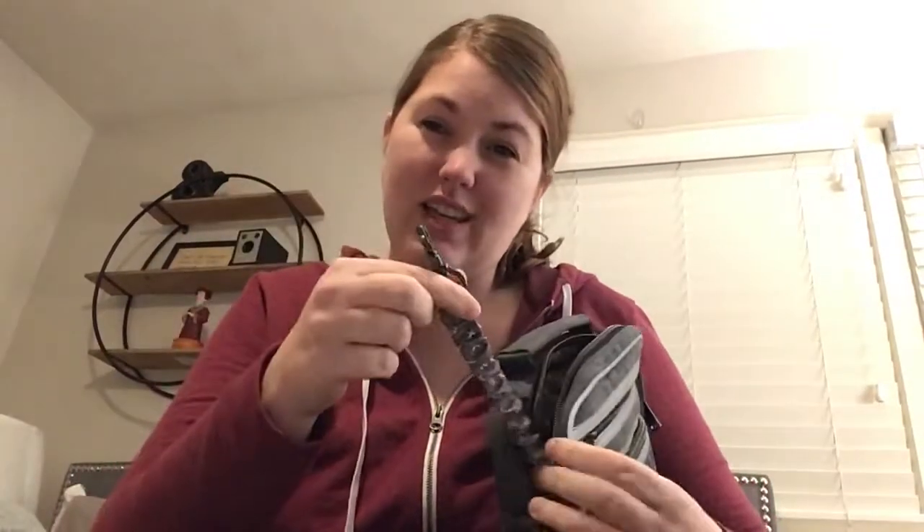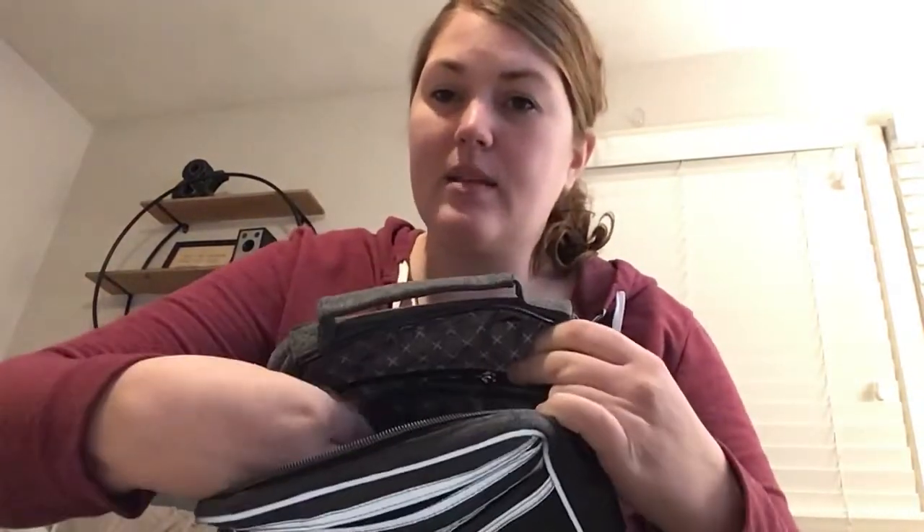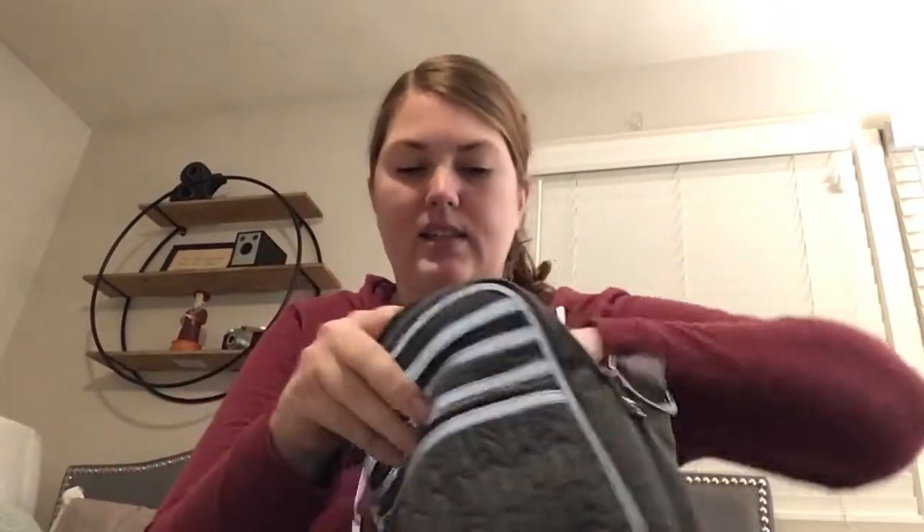On the inside, you've got a bungee key clip for your keys. On the back side is a clear view pocket — I like that it's on the back side and not the front. It goes all the way to the bottom, which is handy because if it were on the front, the pocket can get full and it's hard to get your phone in and out.